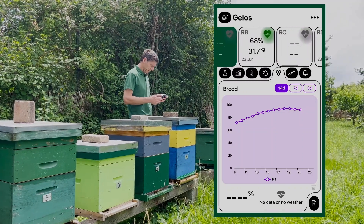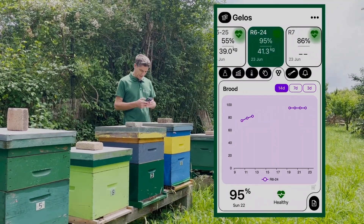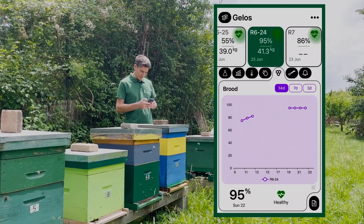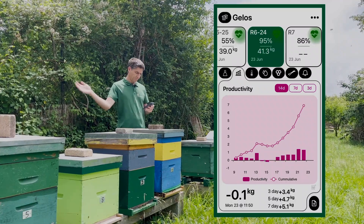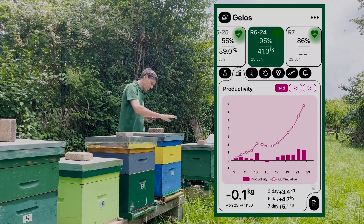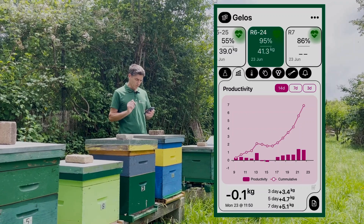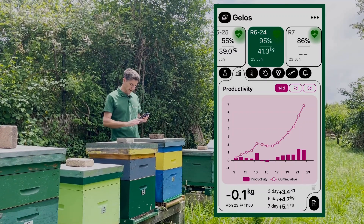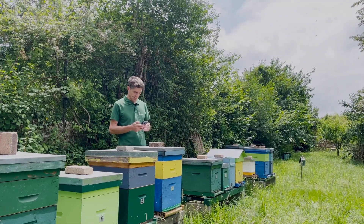This one is number six. I have a cut in the measurements, but the brood seems to have been going up and the productivity is great — seven kilos. I don't think they have filled the super yet, so we could check it, but I think it's fine. They can still take in another seven kilos.